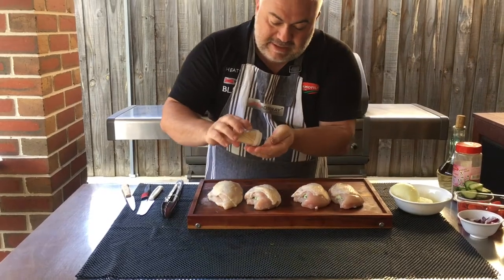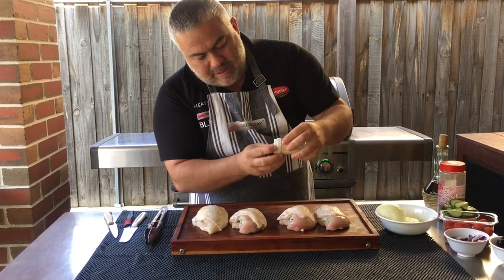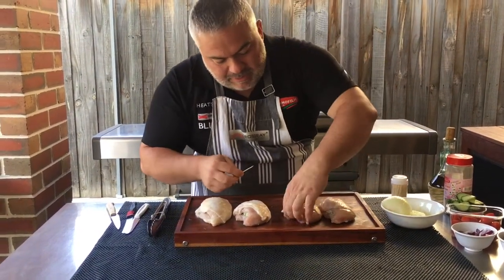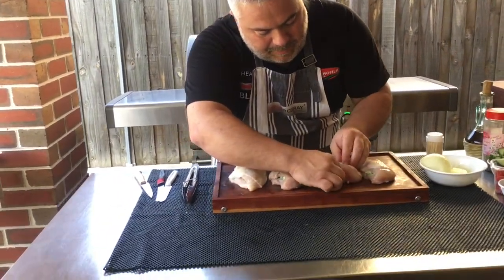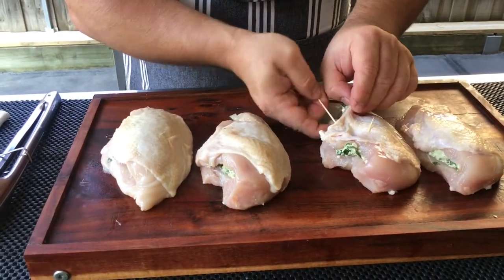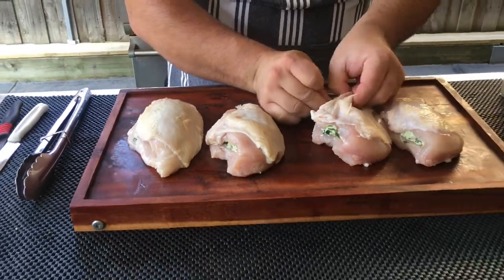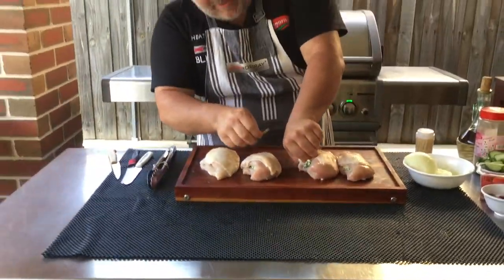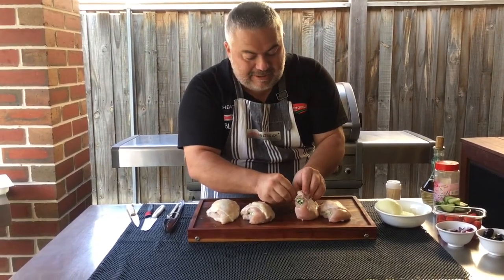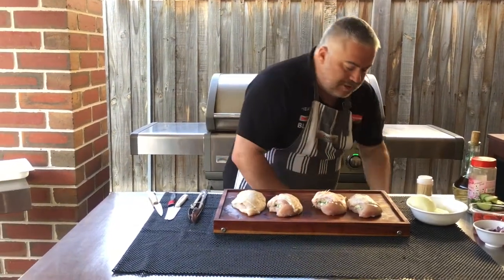So we'll grab our toothpicks and put a couple just to hold it together - we don't need too many, just one or two. Here we have some beautiful feta and spinach stuffed chicken breast. It's going to take about five minutes to cook, all provided from our friends at Preston Free Range Poultry and Game. A quick easy meal you can have at night.